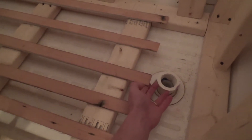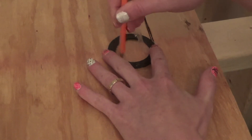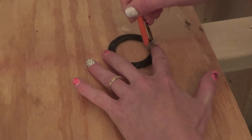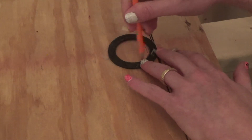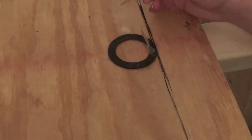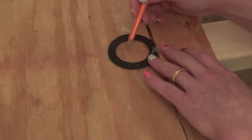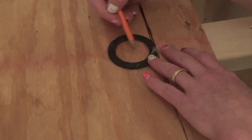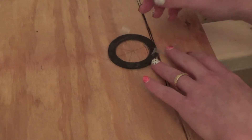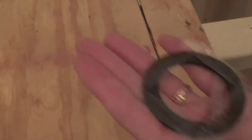I had taped this ring — this seal, gasket or something — taped to the drain piece below, and then I pushed it up strongly against the plywood. I had double-sided tape on that side too, and it stuck there. So I was able to just trace where it was supposed to go — you can see the tape on it.